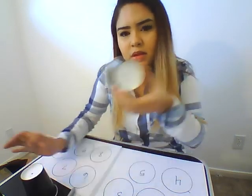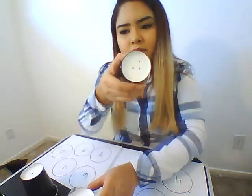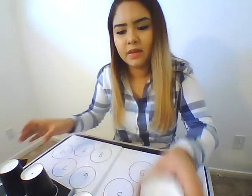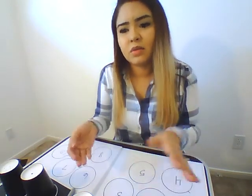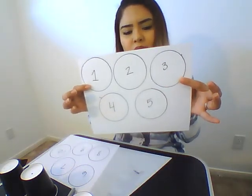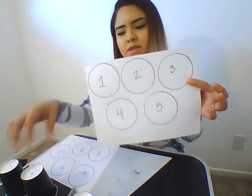So you're going to draw 1, 2, 3, 4, and 5. I'm just going to 5. You can go to 10 or 5 if your kids are still learning their numbers. And you're going to write 1 through 5 and just trace the circle with the cup.